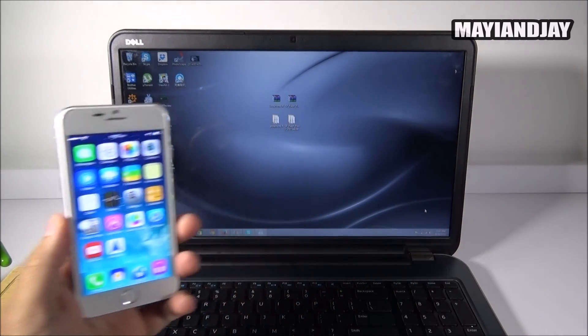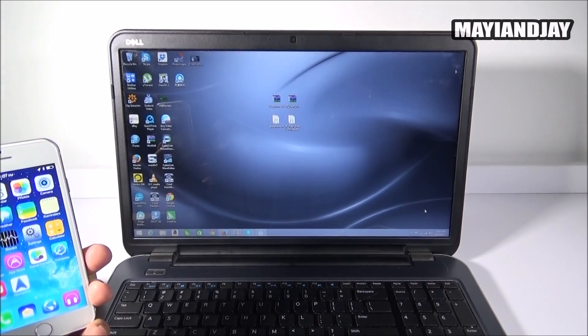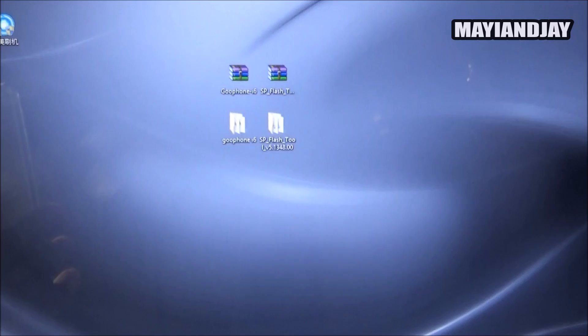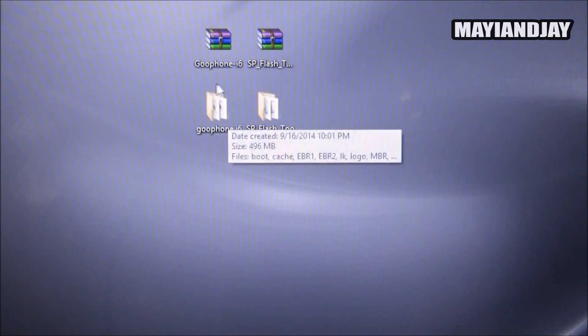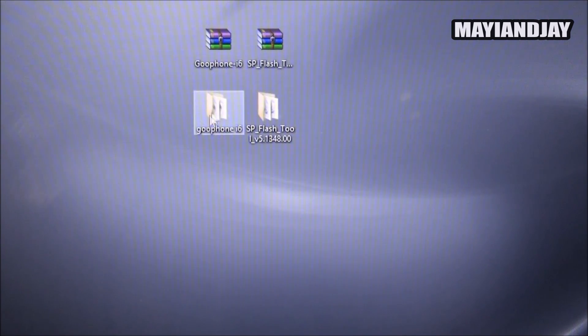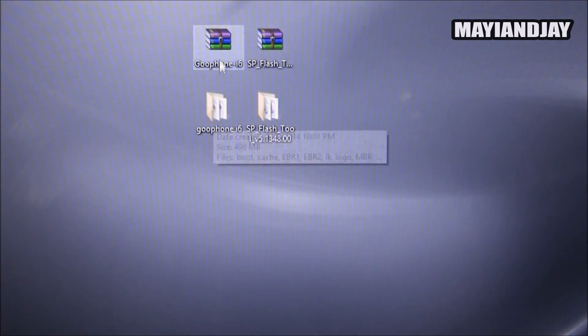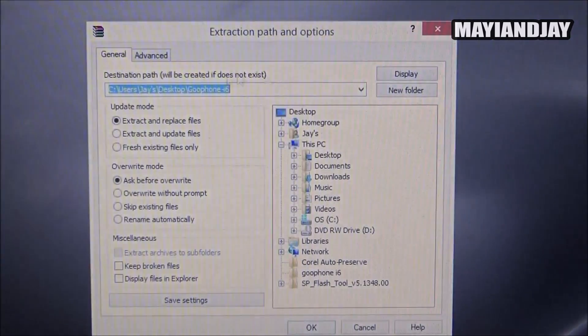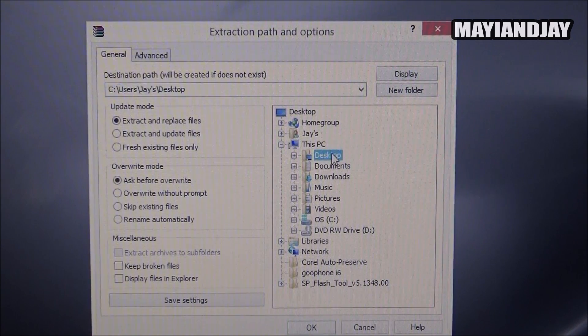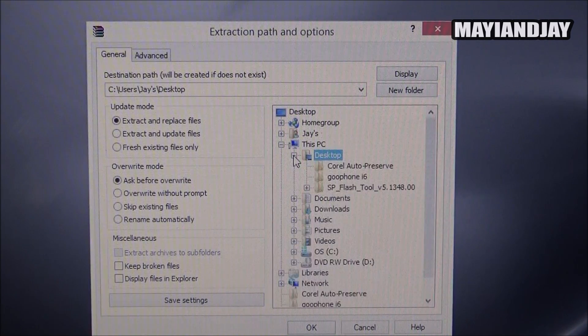It's actually very easy. The first thing you have to do is download these two zip files as you can see on my screen — one of them is going to be the ROM and the other one is going to be the flashing tool. I'll be providing the link below. Once you have them on your desktop, you have to extract them into a folder. For the ROM, you have to create a folder called Gufond i6, then right-click it and select 'Extract to specified directory,' find the folder on your desktop, select OK, and that's the end of that process.